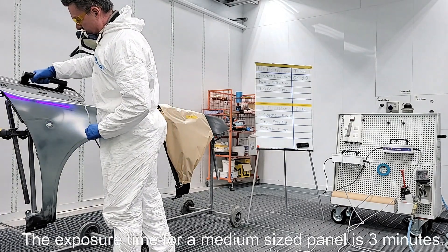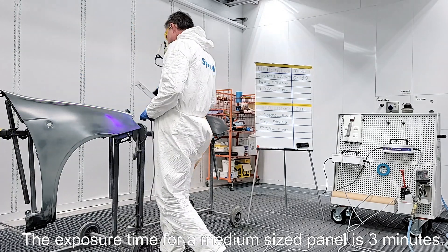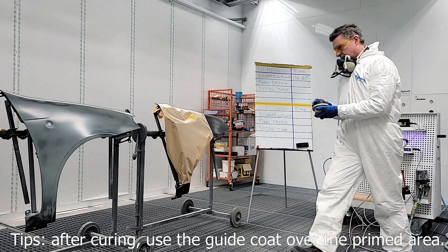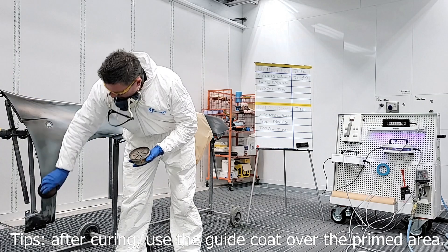The exposure time for a medium-sized panel is 3 minutes. After curing, use the guide coat over the primed area.